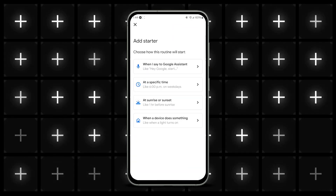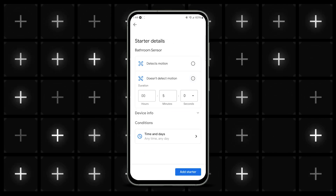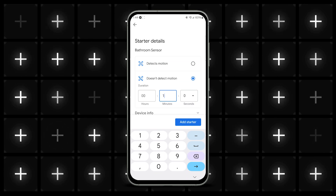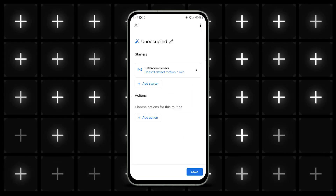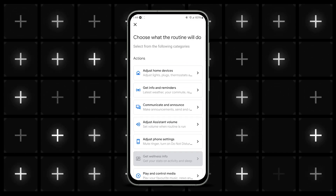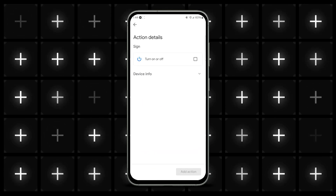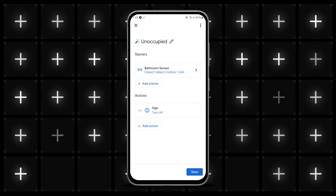Then tap on Add Starter and again choose the sensor. This time, select Doesn't Detect Motion and select the duration you want. For instance, you can have the routine trigger after a minute of when someone leaves the room or a longer period as desired. Next, tap Add Action and set the Smart Plug to switch off by tapping Adjust Home Devices. Choose the Smart Plug and then choose Turn Off. Tap Add Action and then Done, and you're all set up.